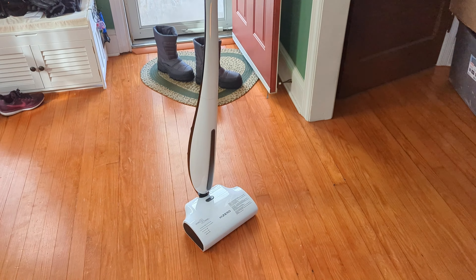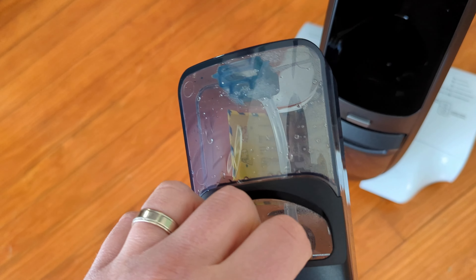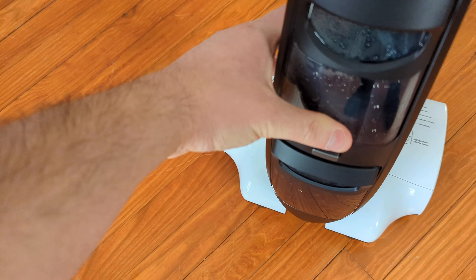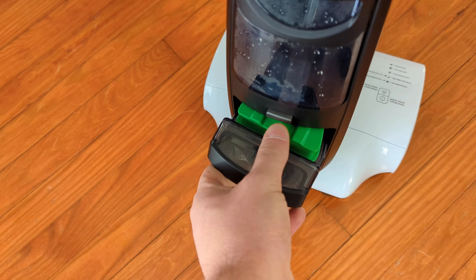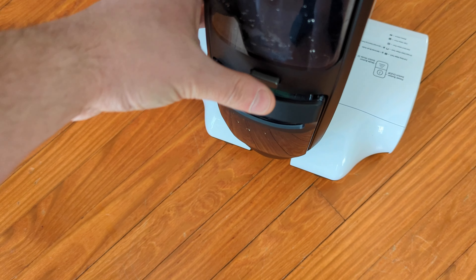For those wondering, it does stay upright on its own. If we take a look in the back here, you press this in and pull it out — you have your little tanks back here for cleaning. You put your solution and all that in there. Overall, it's a nice unit.